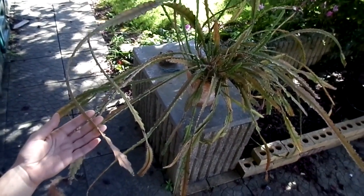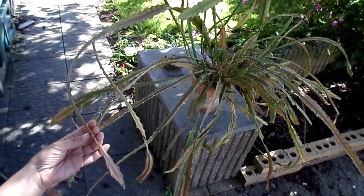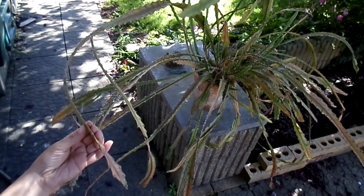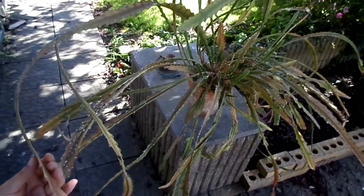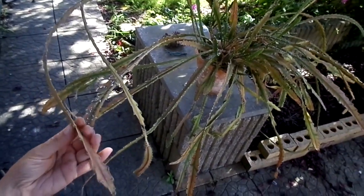Hi you guys, it's Lynn here. I hope everyone's having an amazing day. Now this is my big old Epiphyllum acamanii cactus and I've had this cactus for a number of years.